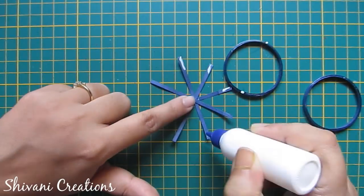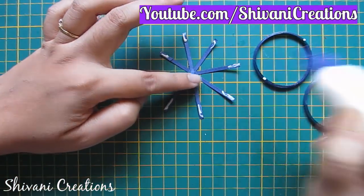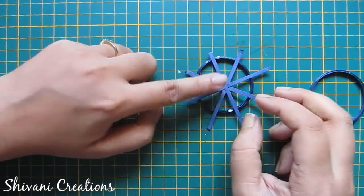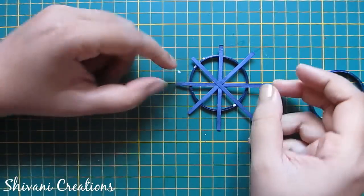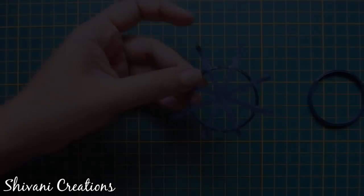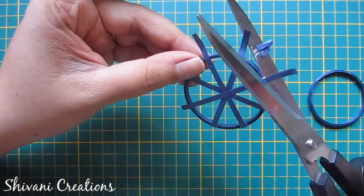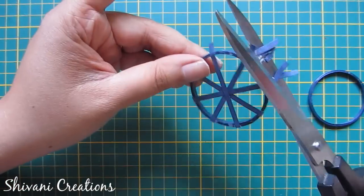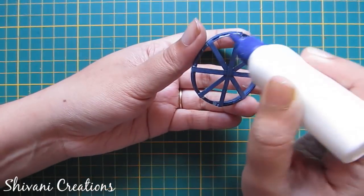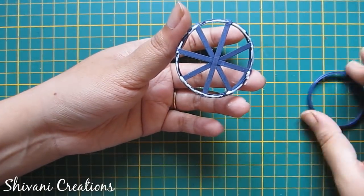Now add glue and attach your ring to this. Now cut extra strips.